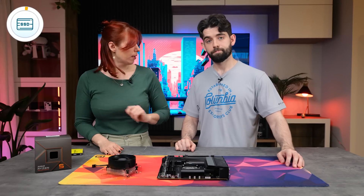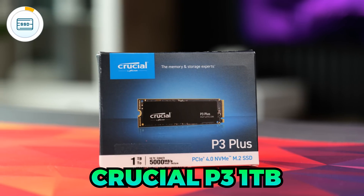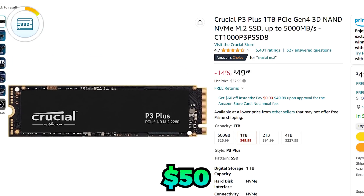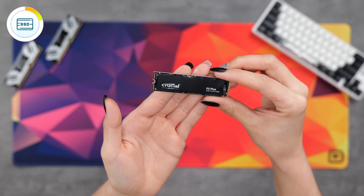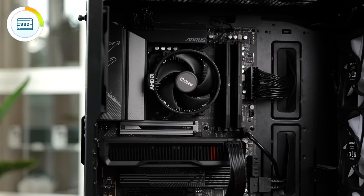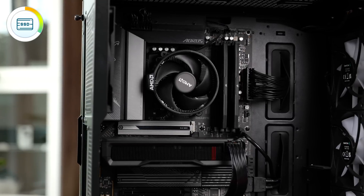For storage, you've got plenty of options. We're going to be using a one terabyte NVMe M.2 drive from Crucial, which comes in at around $50 — a really good price. This motherboard has three M.2 slots, so you can always add more later. It's also got PCIe 5.0 support for when those newer drives become more mainstream.